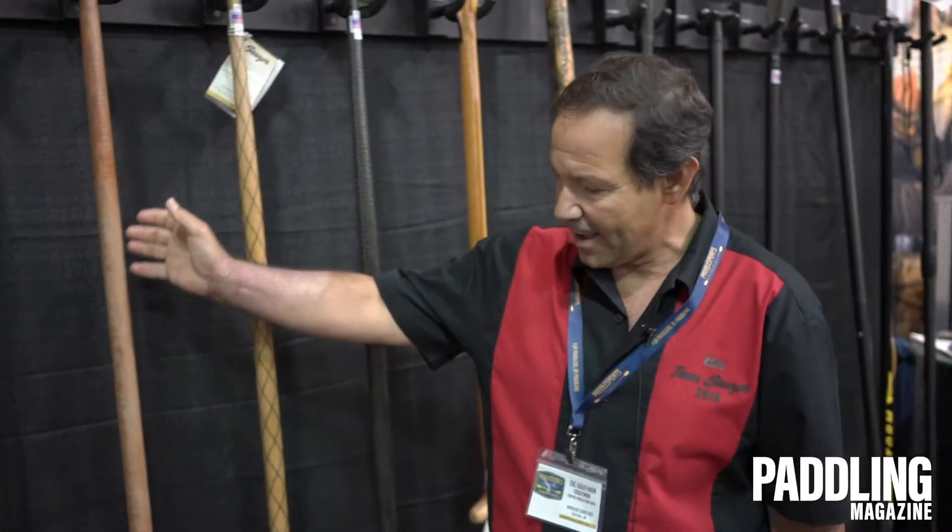Hello, this is Zach Kaufman with Sawyer Paddles and Oars. We're here at Paddle Sports Retailer in Oklahoma City and I want to talk to you about a few products we have coming up.